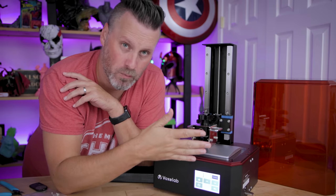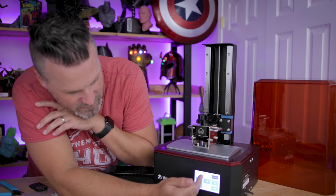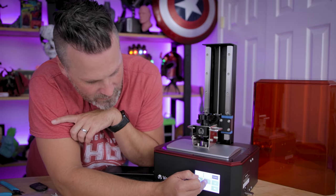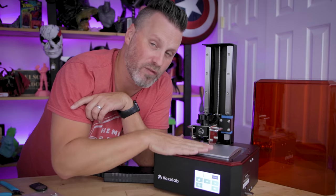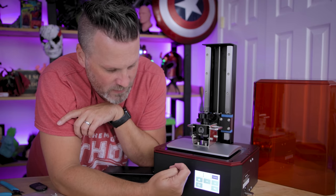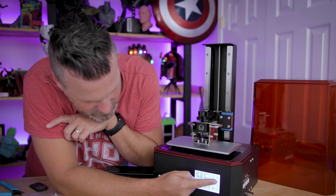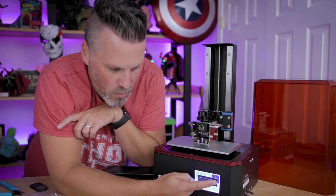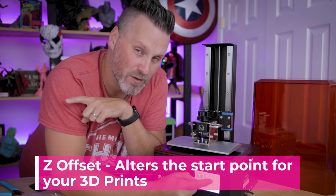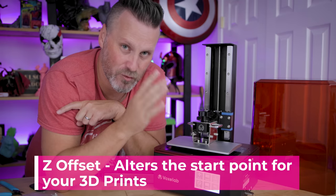So I have my build plate homed and I want to show you what the Z offset actually does. I'm going to select 10 millimeters and press up once. This is perfectly flat right now — perfectly flat against the screen, perfectly leveled. I'm going to press up once so it lifts 10 millimeters, back out of this menu, and click Set Z Equals Zero. What that means is that when I start my 3D print, that's going to be the starting point for the print.